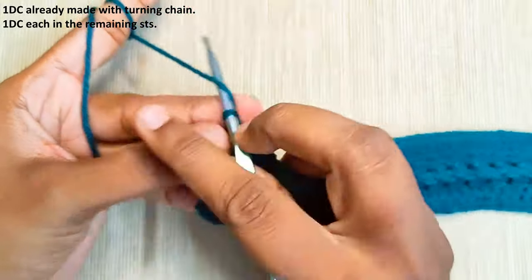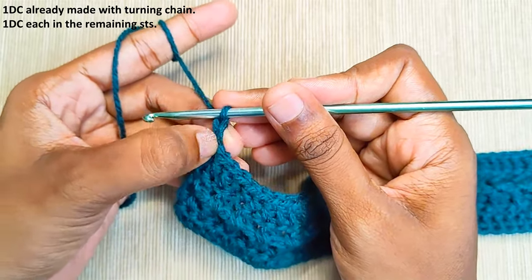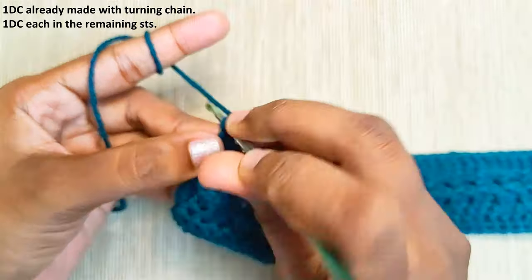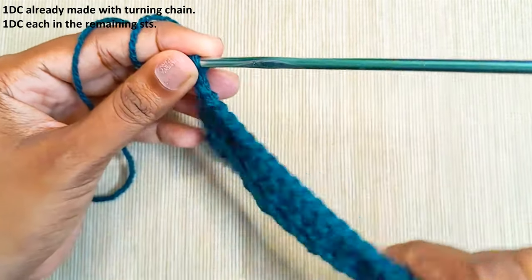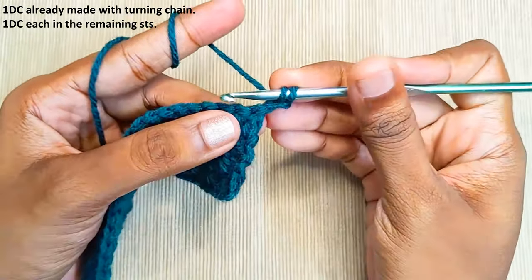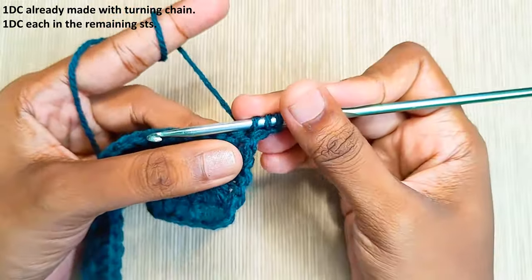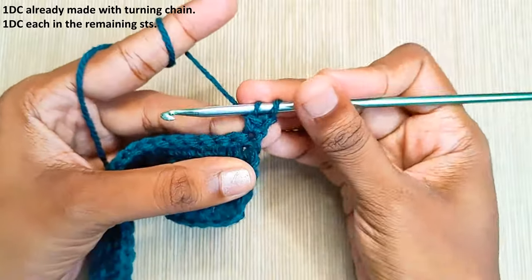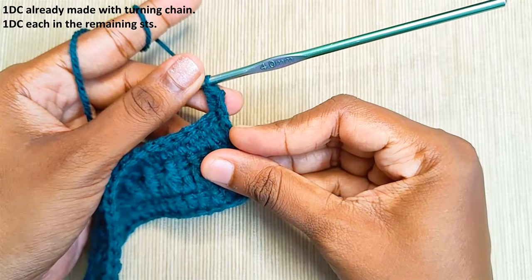Now make the turning chain: chain 2 and insert hook into the first chain stitch which you made, and pull up a loop. Turn your work and insert hook into the first stitch and pull up a loop. Pull through two and finally the last two. That's the turning chain made and one double crochet made.